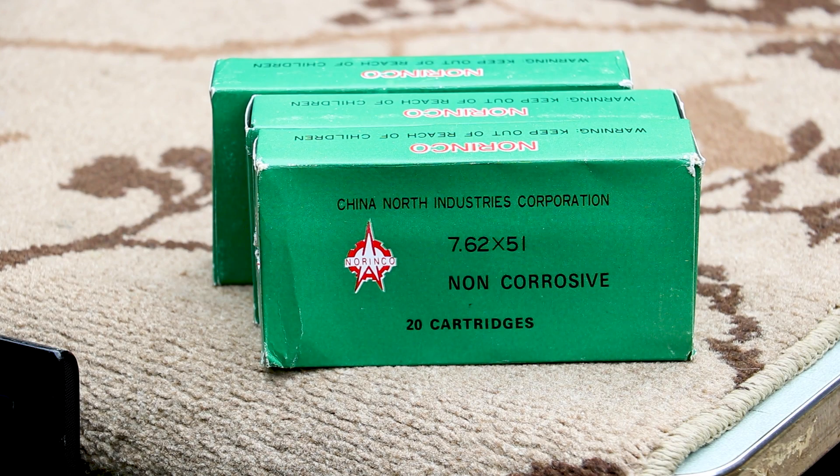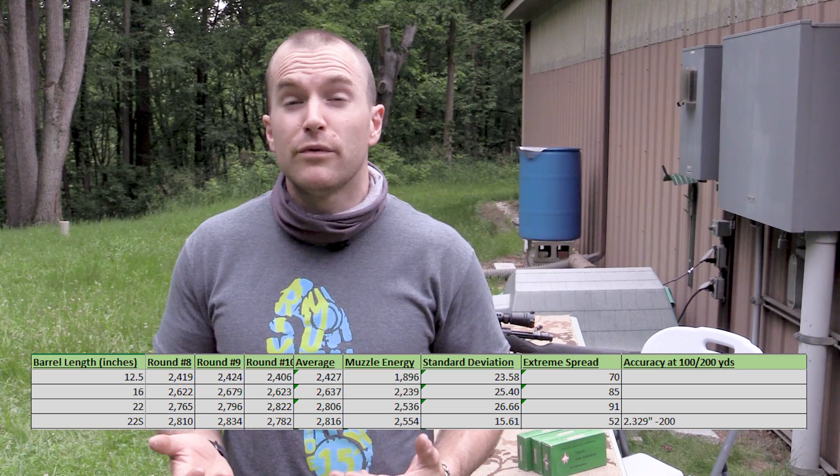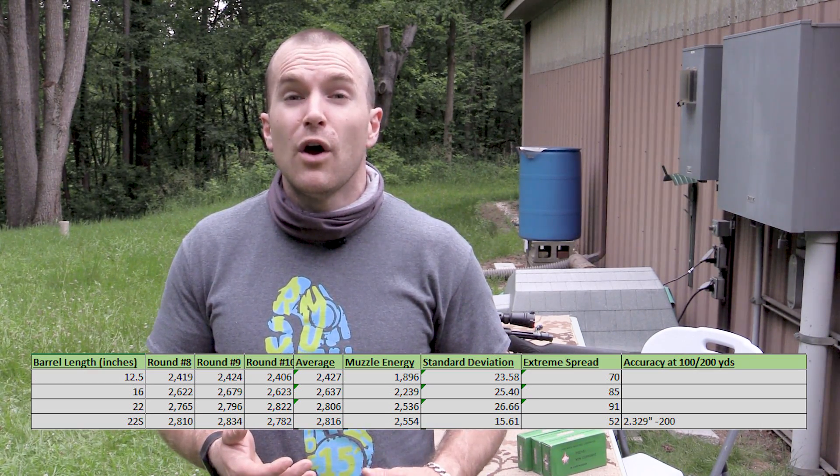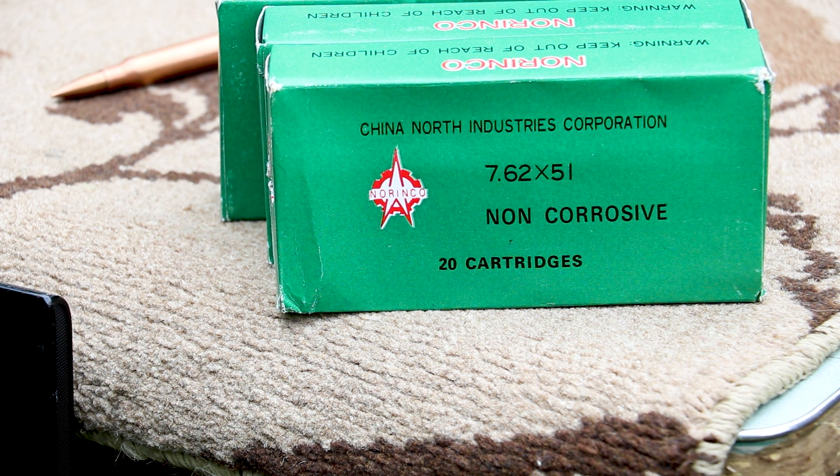That about concludes our testing for the steel case 7.62x51mm from Norinco. We had good full-power M80 ball velocities. Accuracy-wise wasn't too bad, though the 16-inch groups were a little atrocious - I usually get better results with a 1-in-12 twist with lighter-than-150-grain loads. One reason I do vintage ammo testing is I like to hunt out ammo from the 50s through the 90s and prove or disprove myths and lore on the internet. A lot of that data from late-90s message boards is gone, so if you find some at a garage sale or estate sale 10, 15, 20 years down the line, you can hop on the internet and get your data.